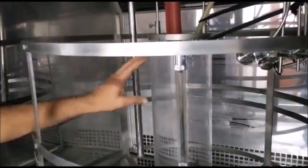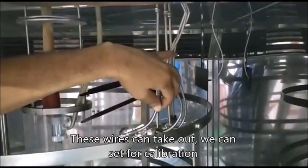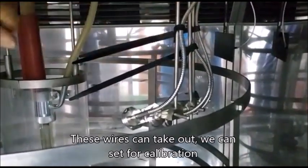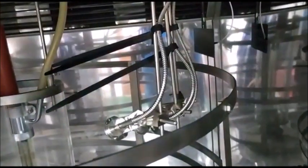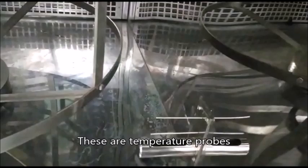This light is very expensive. Everything here — the thermal we can send for calibration. These three wires we can take out and send for calibration. And there is a thermocouple wire on this machine.